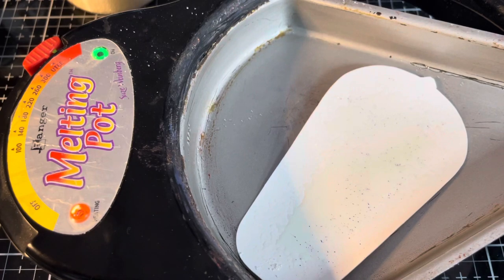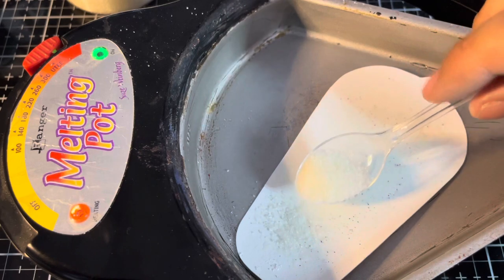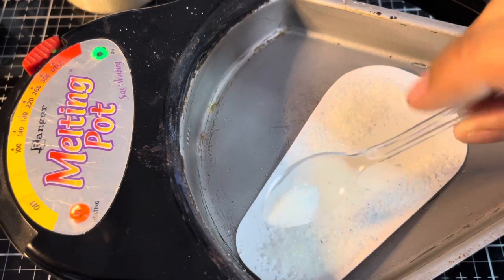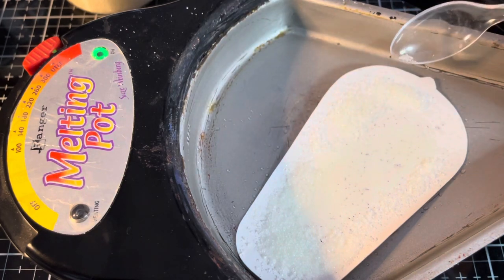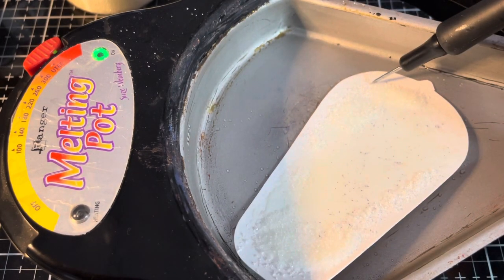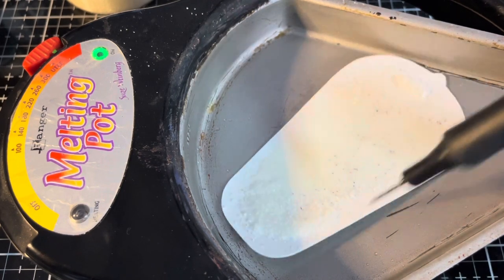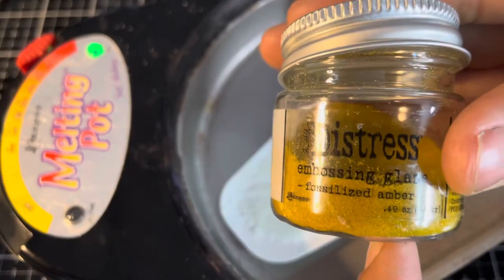Right now I want to add a little bit more ultra thick and try to get in and around the edges that I missed earlier. With the spoon, I'm just going to tap that in and let it melt. That looks pretty good — I'm liking the coverage on that. We'll give that a moment to continue to melt. Then I'm going to go in with some of the embossing glaze. The first color of embossing glaze I'm going to be using is Fossilized Amber, and this will make a great foundation for the light.